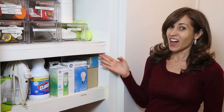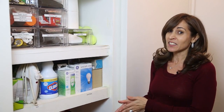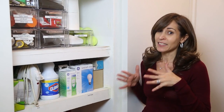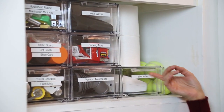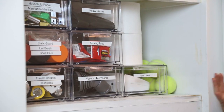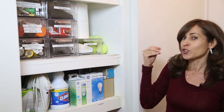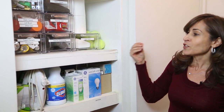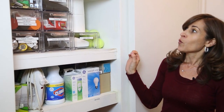This is a utility closet, and the problem I see most that people have with their utility closet is they don't label things properly and things are not contained. Here I've used clear plastic shoe drawers from the Container Store to contain all the different random things one would find in a utility closet — from static guard to travel chargers to packing tape.